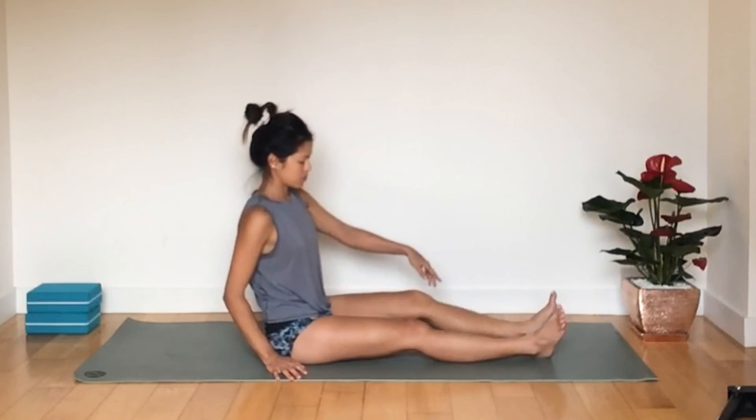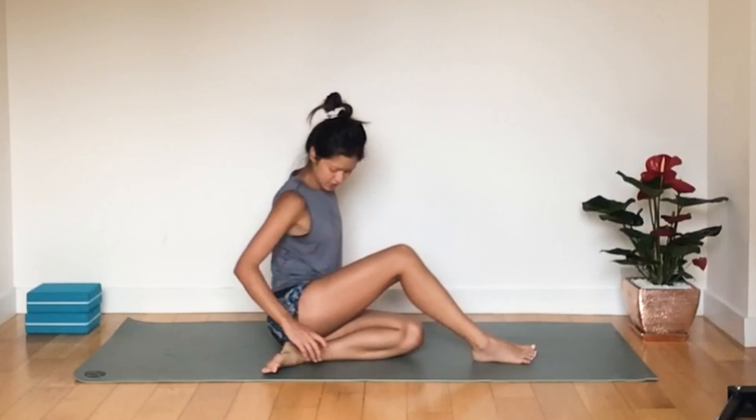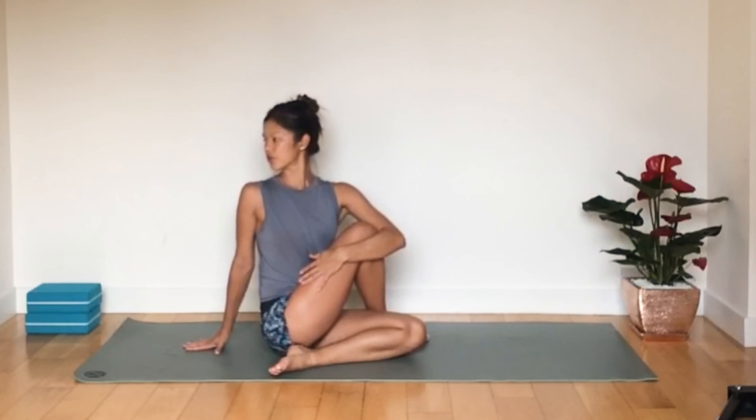Now the other variation of this pose: bring your foot underneath your body, kind of underneath your bum, then bring the right leg over the left again. Hug your leg and twist behind — open the chest, spine nice and straight, then twist into the pose, keeping that shoulder open. Look over your right shoulder and hold for about five breaths. Feel the nice stretch through the glute.